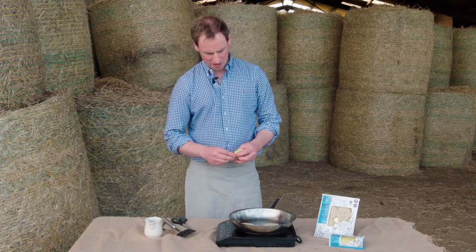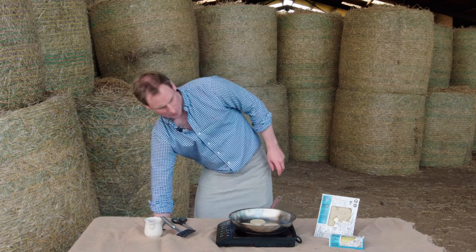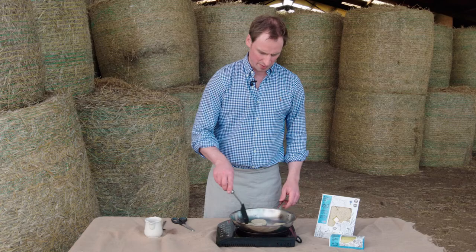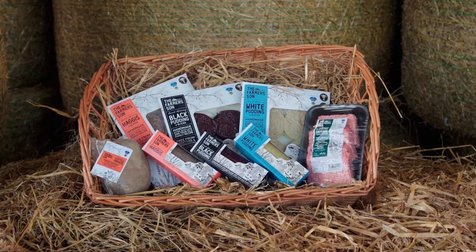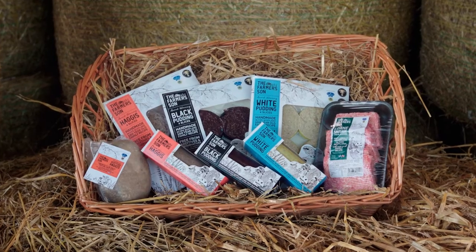White pudding is traditionally made from Scotch PGI Scotch beef. We're using Scottish oatmeal and Scottish onions in our recipe as well. It's a hundred-year-old, all-natural family recipe with no preservatives, additives, or colorings.